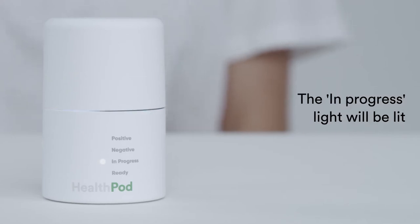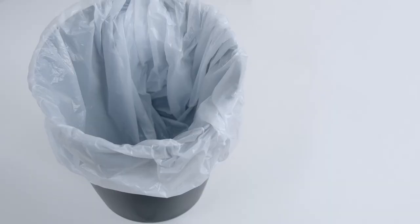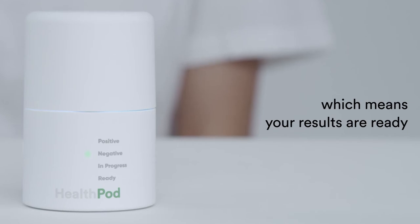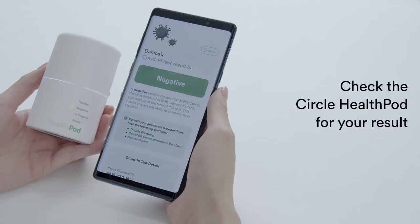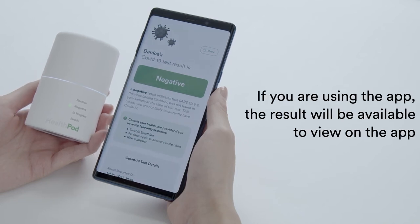The in-progress lights will be lit and the light ring will rotate. The lights will change in around 20 minutes, which means your results are ready. Check the Circle HealthPod for your result. If you are using the app, the results will be available to view on the app.